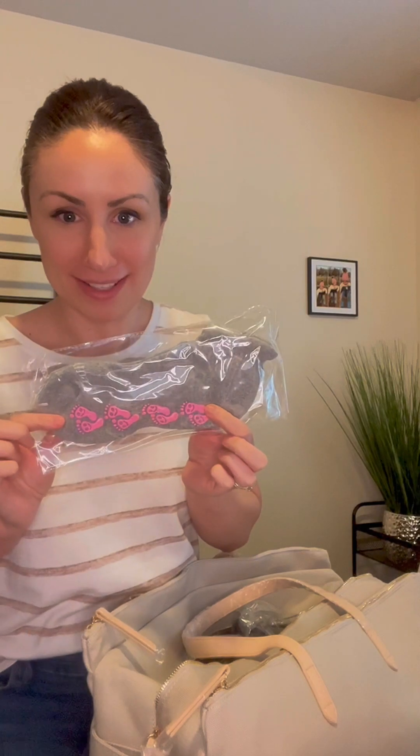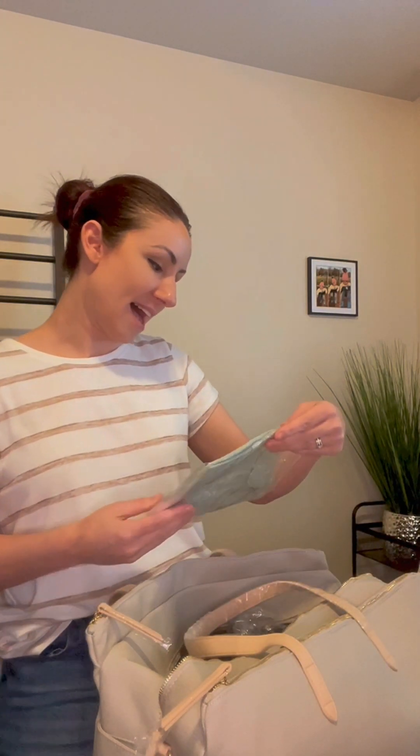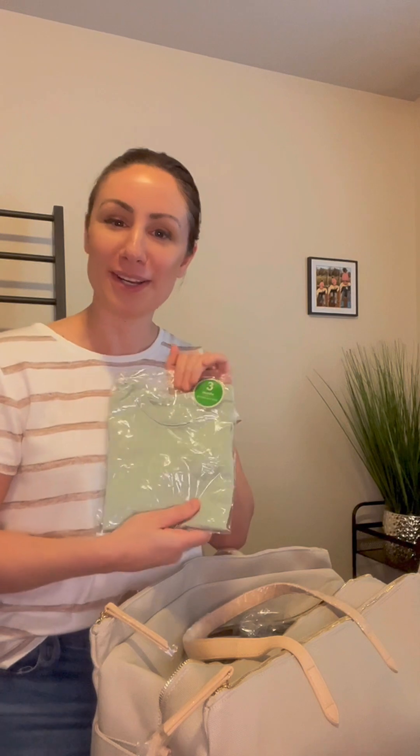Every mom needs some comfy socks, so we've got some in here. They have the cutest little feet on them, and the really cool part is they have the sticky grip on the bottom. So if you're getting in and out of bed you don't have to worry about slipping and falling, which is actually a concern when you're in the hospital since you might be a little weak or lightheaded. There's also a little onesie — a three-month size — because not very many babies fit into infant-size outfits. Most babies will be in that one-to-three month stage when you bring them home anyway, so you can never have enough onesies.